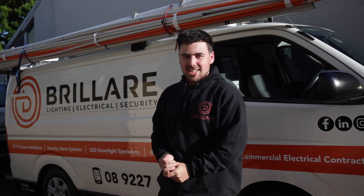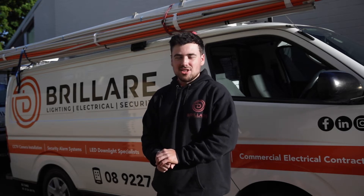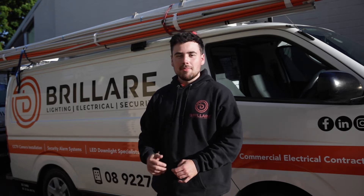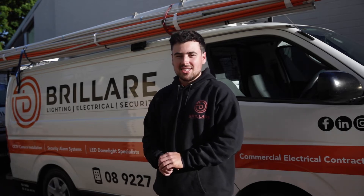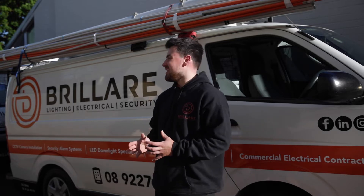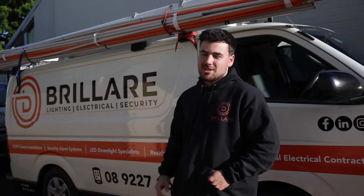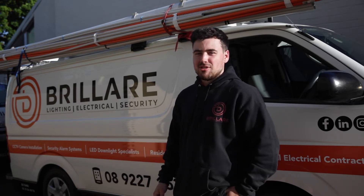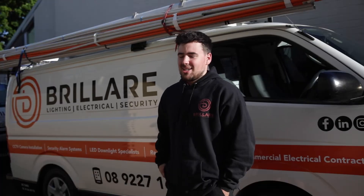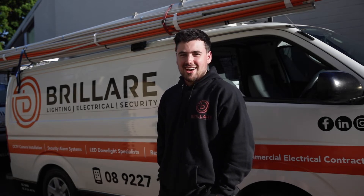Hey guys, welcome back to the channel. Today we're in Como for six switchboard upgrades in a unit complex. We're looking to upgrade all the switchboards individually, keep them up to standard, maintain the safety and integrity of all these houses, and make sure that everybody is protected and happily using their electrical services. We're gonna get stuck into it one by one — we're all gonna take a switchboard each and make it into a bit of a race.